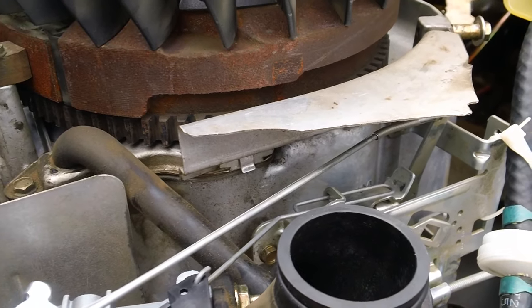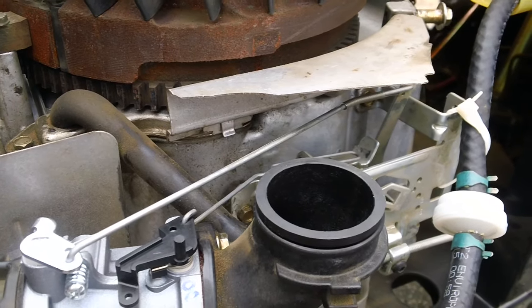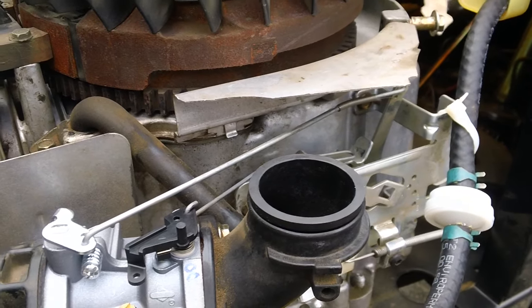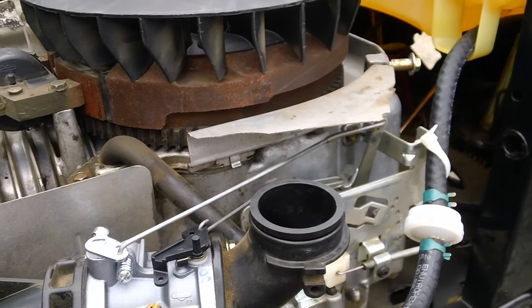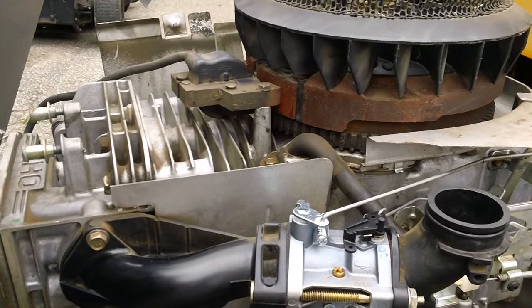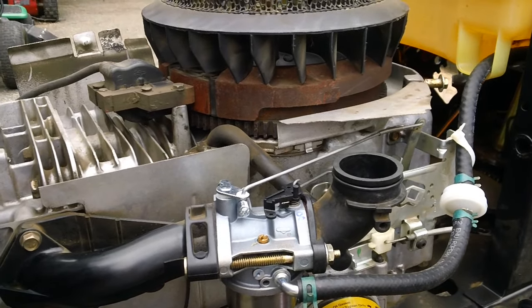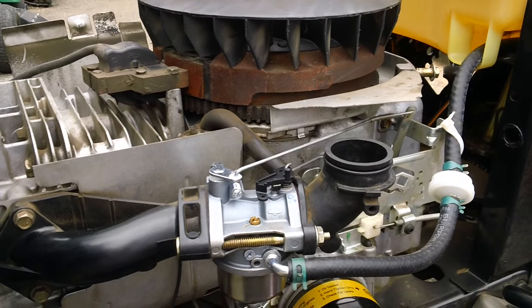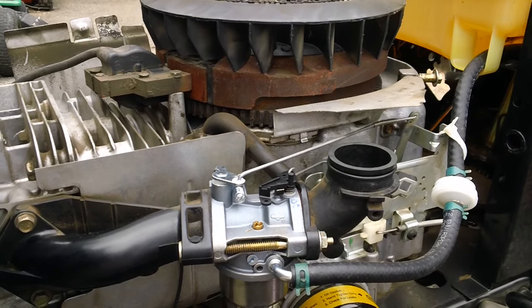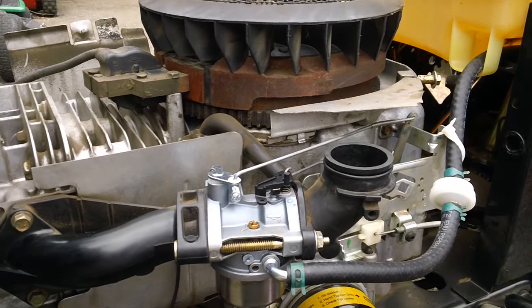You want to put the engine shroud back on the machine after you get done testing, because if you do not, the engine will not be able to cool itself properly and it will possibly melt the engine down due to inadequate cooling by not having the actual shroud on the machine. If anybody has any comments or questions, feel free to leave me a message and I'll try to get back to you within 24 to 48 hours. See you guys, have a nice day.